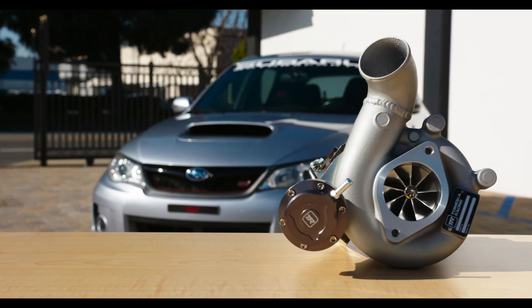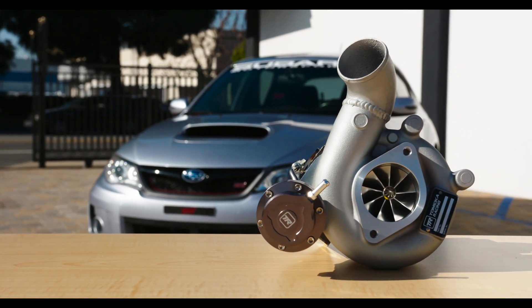So the car isn't quite a fire-breathing monster, but do you really care? You have extra boost. You have an added 100 horsepower to your car. That's all that really matters.